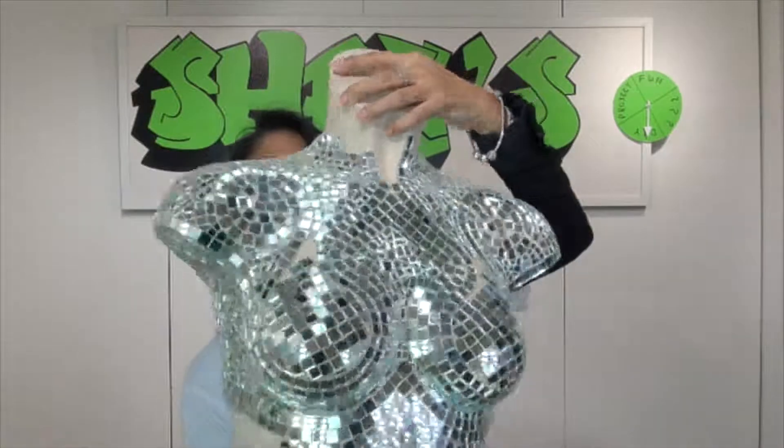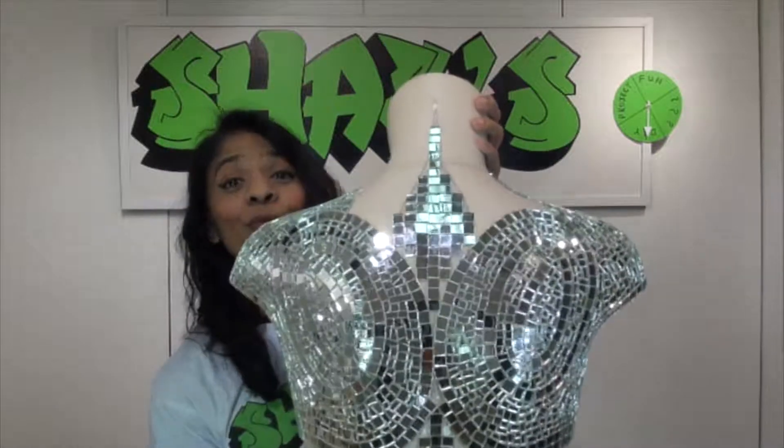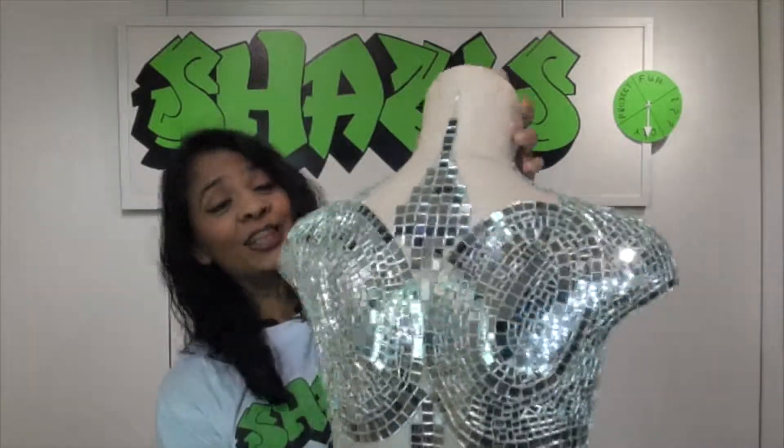My hands are really dirty because I've been polishing and I've been grouting. I just wanted to give you an update with regards to the mannequin that I'm working on. You saw it like that, and then you saw me working on the back, and now can you see the pattern? It's really coming together, and I really love it.